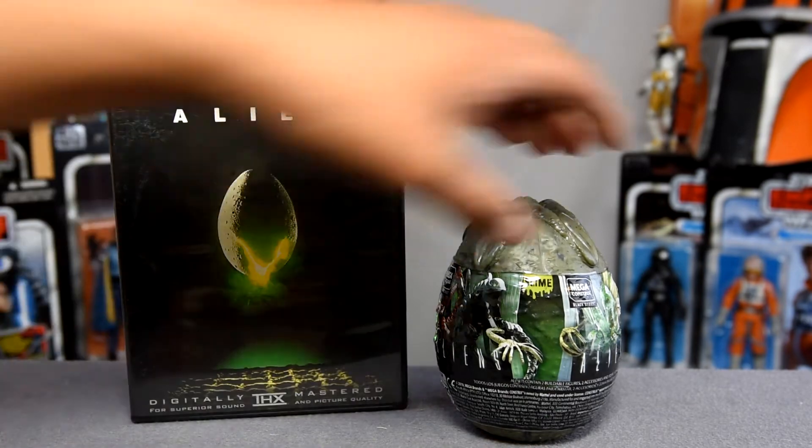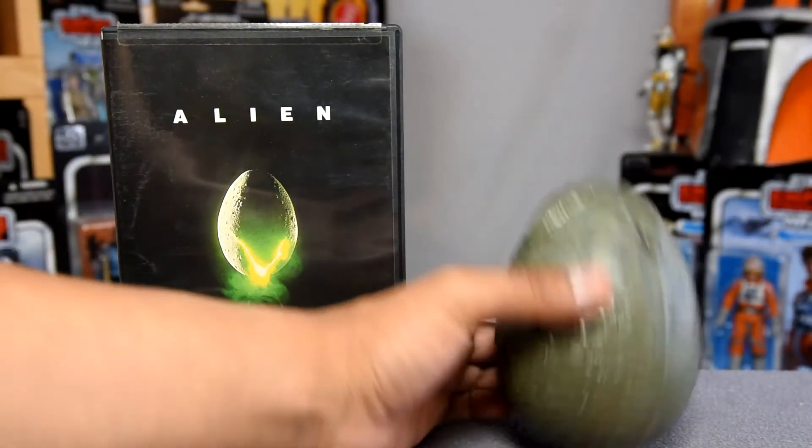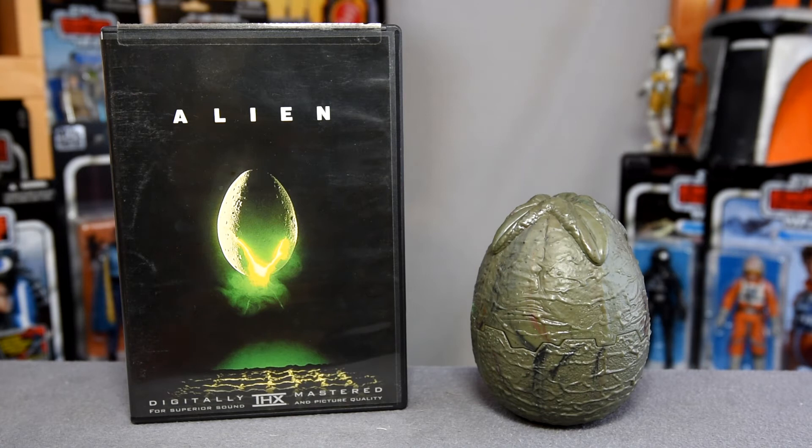Alright, let's get this bad Larry open. Look at it — it looks great. It really is just an alien egg. The packaging was cool, but I really do appreciate how it looks out of packaging, even before I get the figures open.